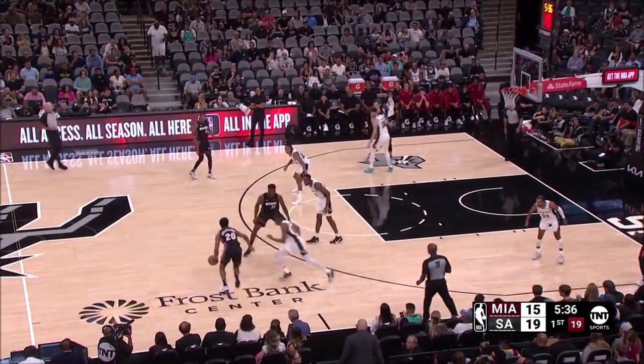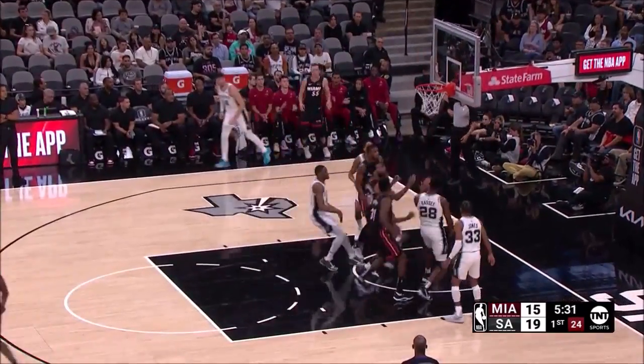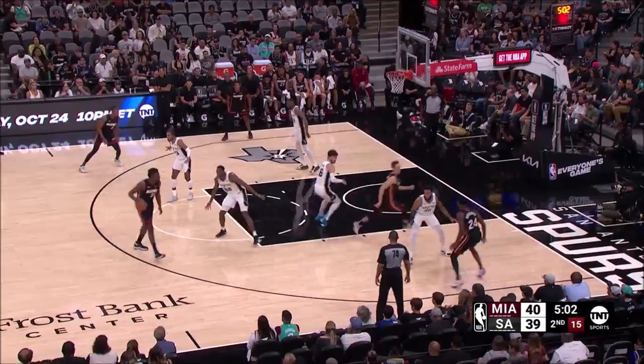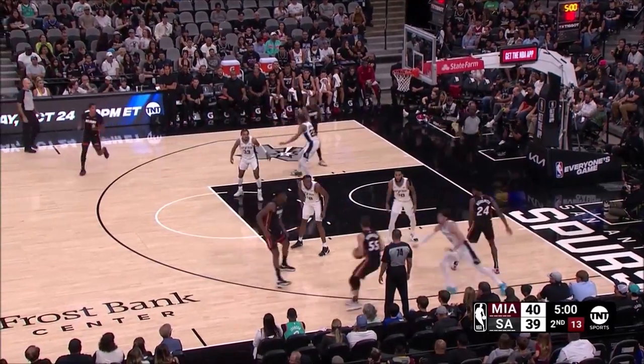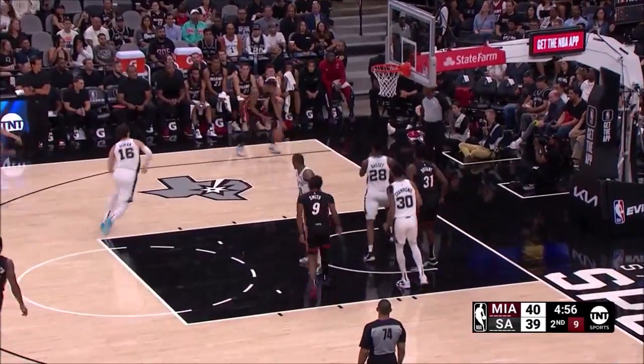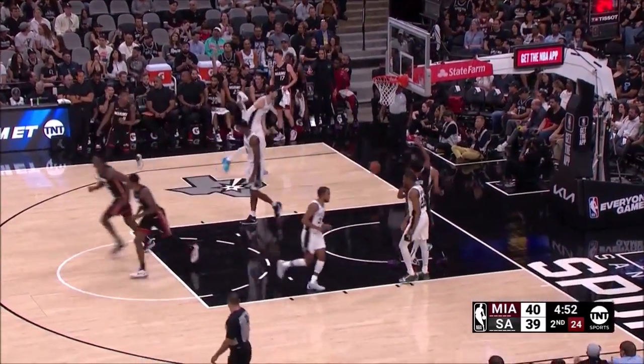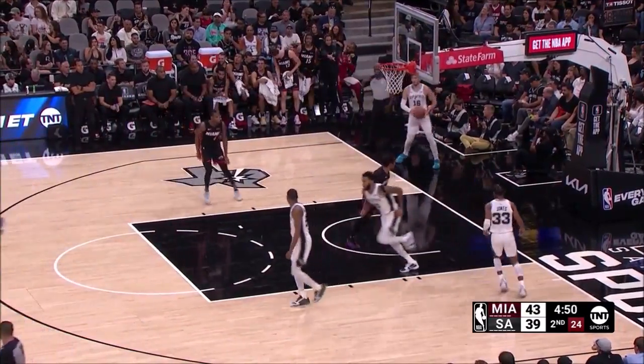Former head coach of the Philadelphia 76ers, obviously spending time with Joel Embiid — he's a quick study. There goes Robinson trying to get free. Fein Smith kicks it to the corner, it's a three. Great ball, beautiful shot by Jamal Keane. Surprise.